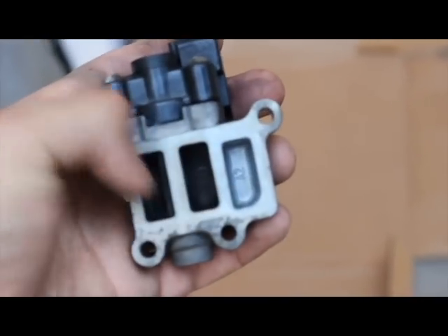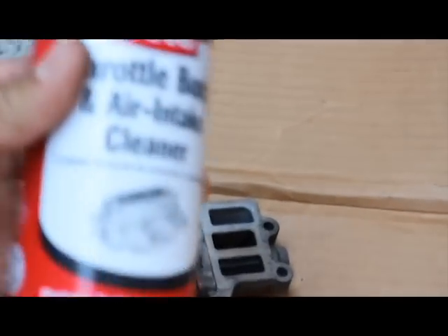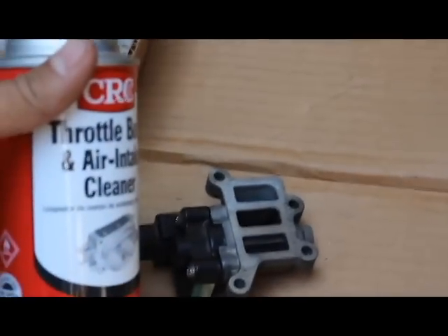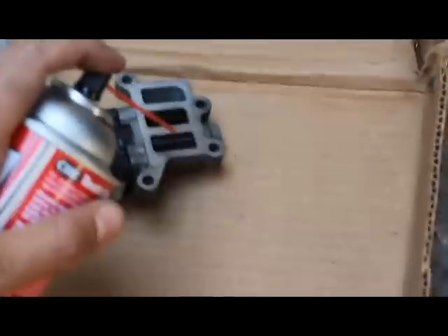There was a gasket right here that you do need to keep and reinstall. We are going to be using throttle body and air intake cleaner. I heard you can use brake cleaner too, but I went to the store and they gave me this and said it would be better.